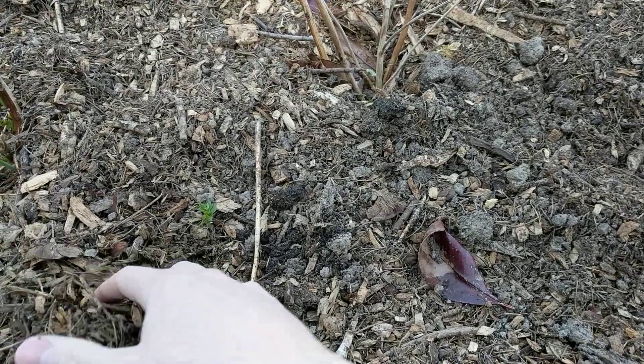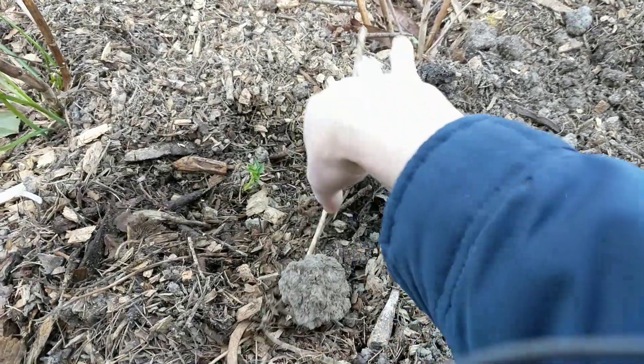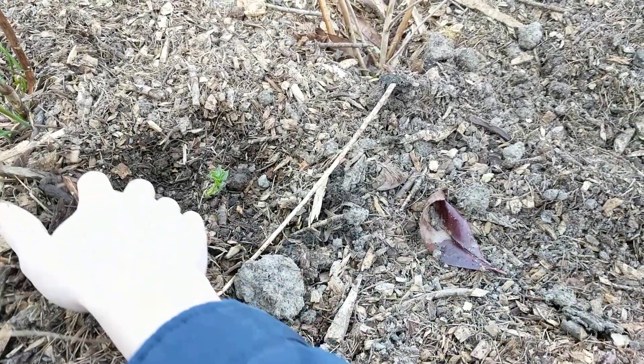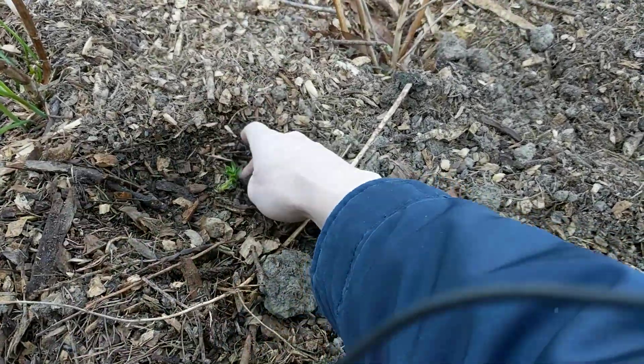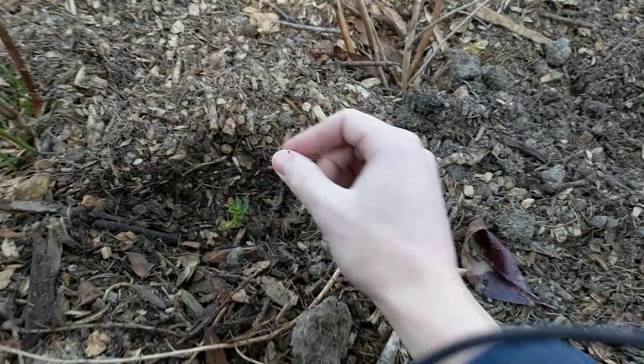And this is actually an elderberry sprouting from that. I just replanted it under some wood chips and some soil. This is the stick that I have, if you can see it.